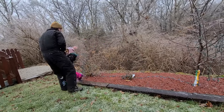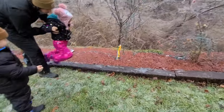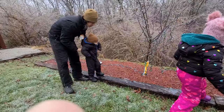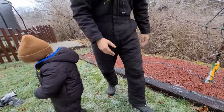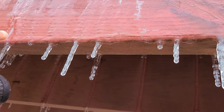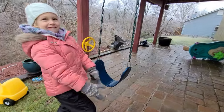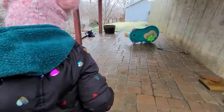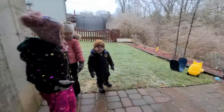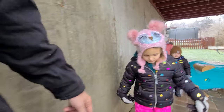Hang on. Can I try one? Yeah, alright, try to run away from me. Good job. Alright, that's your turn. Alright, try running, bud. One, two, three. Watch out for that ice. Yay, we made it!